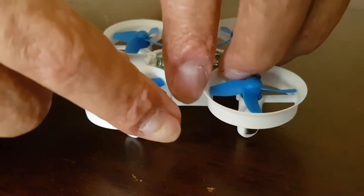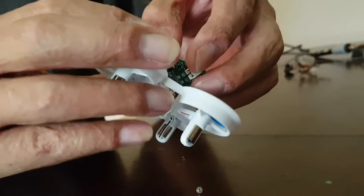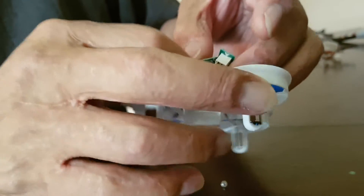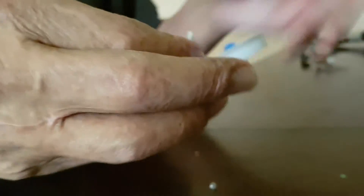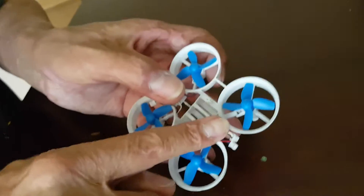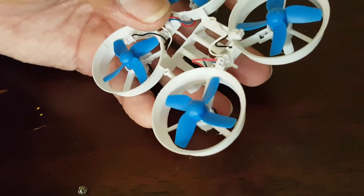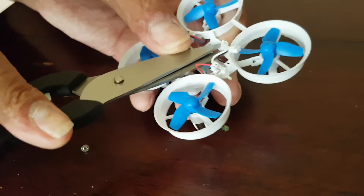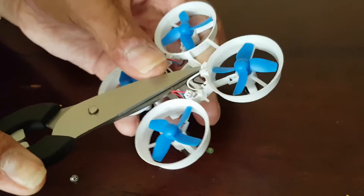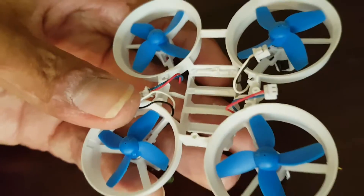I'll just take out the two screws holding in the stock flight controller and it just pushes right out. Unplug the motor plugs, remove the old flight controller. There's a post in the way for the flight controller, video transmitter, and receiver to be able to all fit within this space. Pretty soft plastic, so pretty much any scissors will do — just remove it at the base. Doesn't need to be pretty, just needs to be gone.